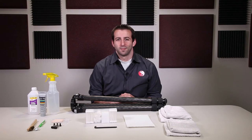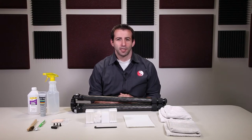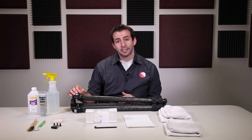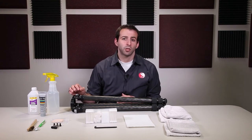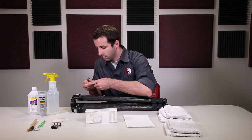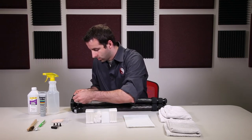Alright, now let's get started. Depending on how contaminated your wrist pin is, this is going to take approximately seven to ten minutes to completely disassemble, clean, and reassemble each of the three different wrist pins. The first step is using your appropriate size hex keys to loosen one screw from the wrist pin.